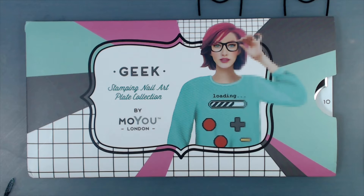Hello everybody and welcome back to my channel. Today I'm going to be showing you guys how to get this very fun emoji tutorial using the Moyu London geek stamping plates.